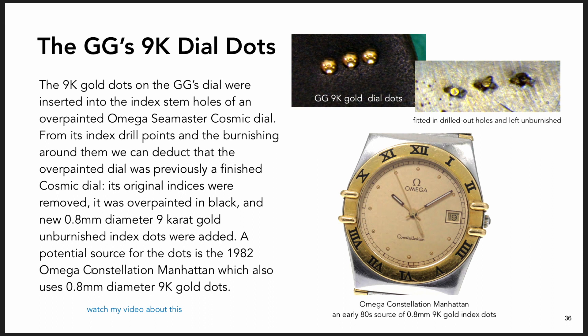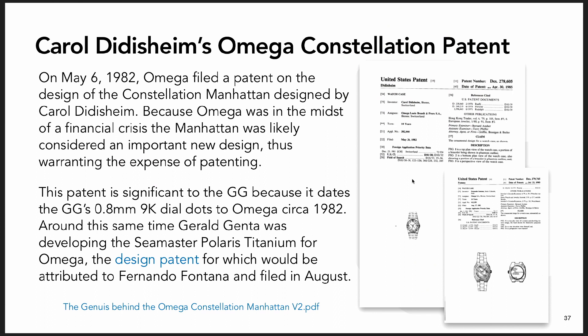There was a watch under development at Omega at the same time, in 1981-82, that has 0.8 millimeter 9 karat gold dots. I tested the dots on the GG and bought a comparable dial, removed and tested those dots to confirm they're 9 karat and 0.8 millimeter diameter - and they are. So this watch could have provided the dots for the GG dial. That watch was also patented, and the patent is how I know the date it was finished - patented May 6th, 1982.